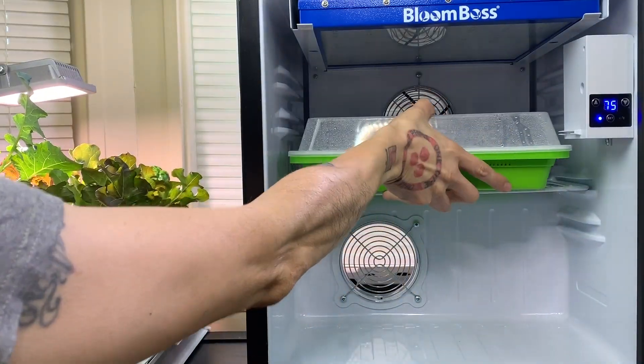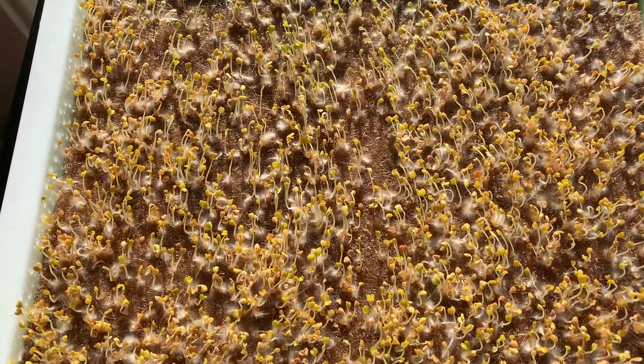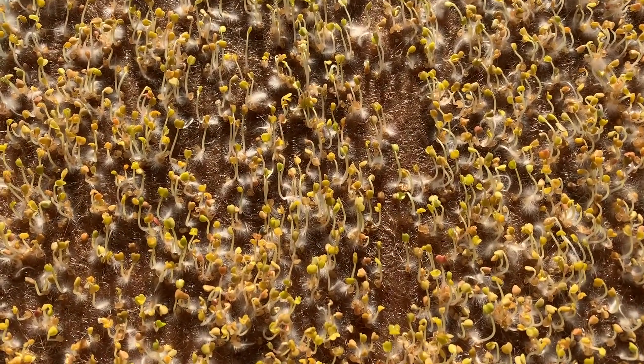After two days sitting in the dark, this is what your tray should look like. After you do this, go ahead and turn on the lights and put it back in your grow chamber.